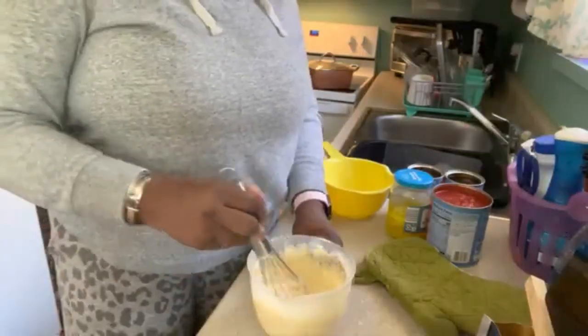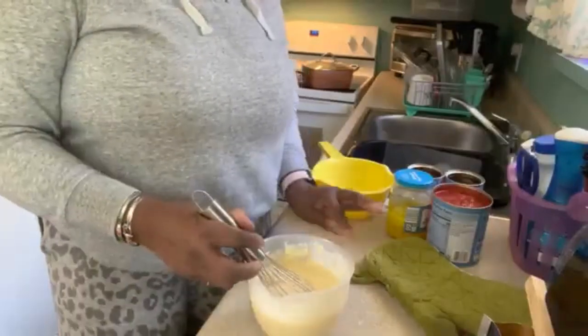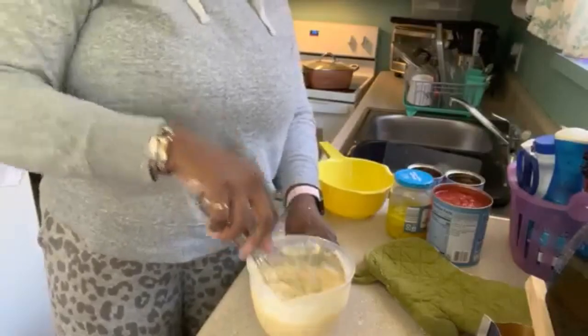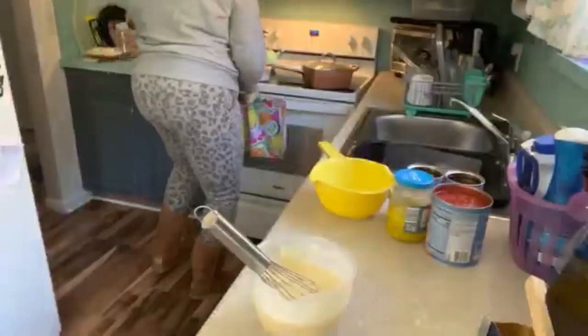You get it started before you put the hot butter in, because you don't want the hot butter and the eggs to start frying. That's crazy.